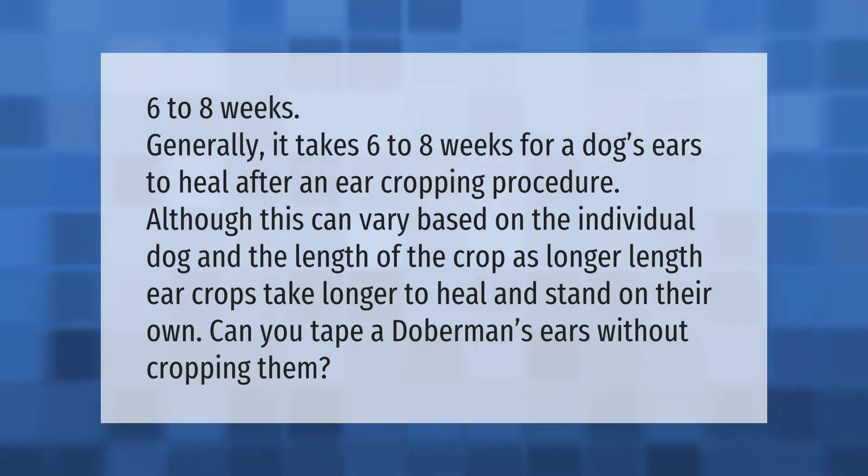It generally takes six to eight weeks for a dog's ears to heal after an ear cropping procedure, although this can vary based on the individual dog and the length of the crop, as longer crops take longer to heal and stand on their own.